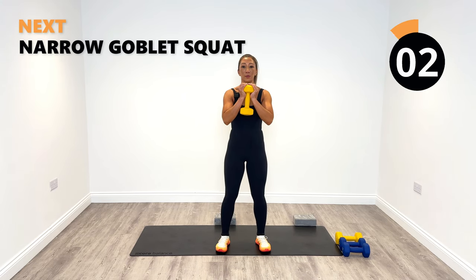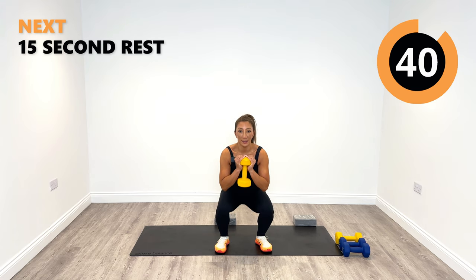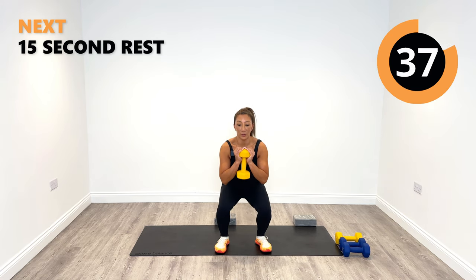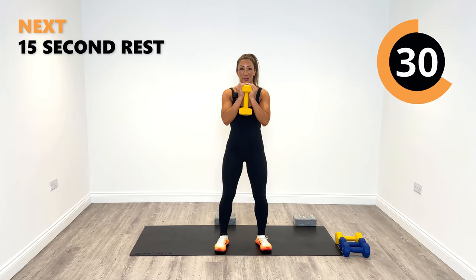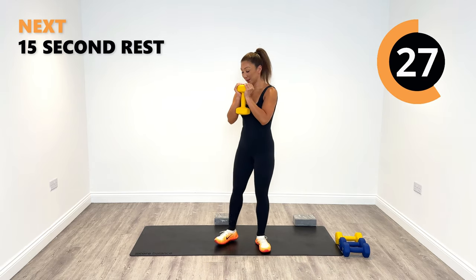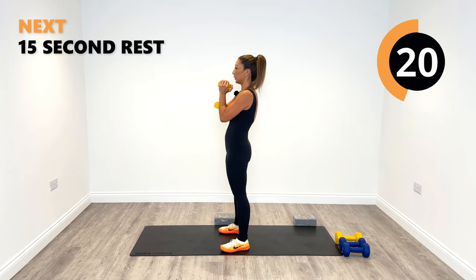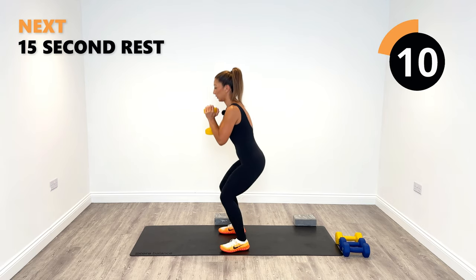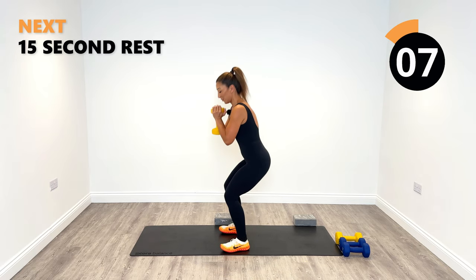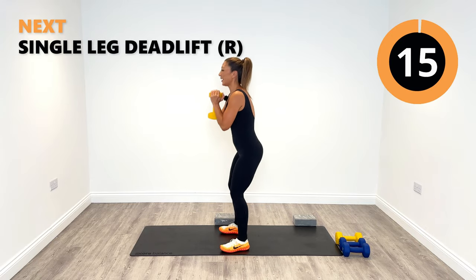Let's get down, breathe in, blow out. Keep the chest lifted so you work into the quads more. See if you can get down to that 90-degree angle and rise up. You'll feel your glutes a little bit too, but mostly connect your mind to your quads. Last one, and relax. Okay, the next one is a single leg deadlift — I'm going to go slightly lighter. You don't have to use weights on this. Starting on the right side, focus on your balance.